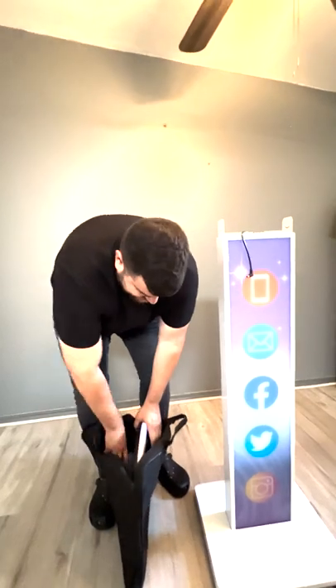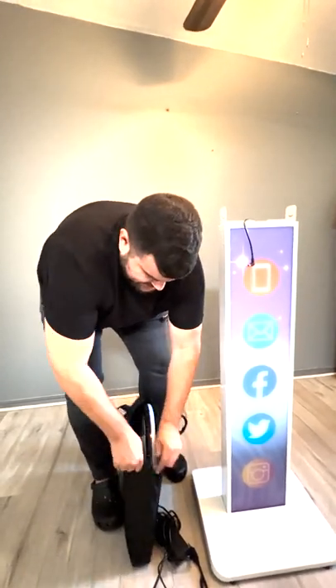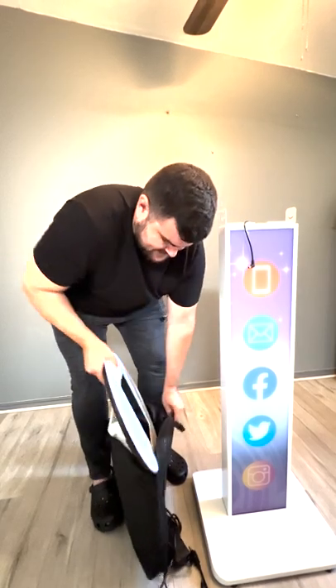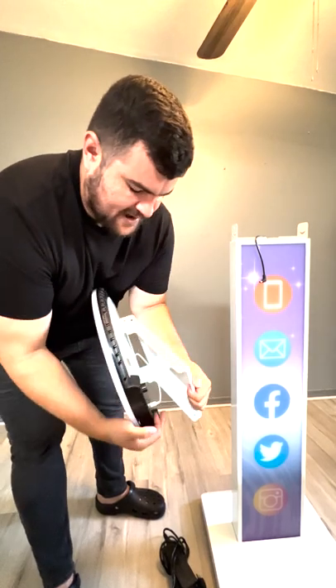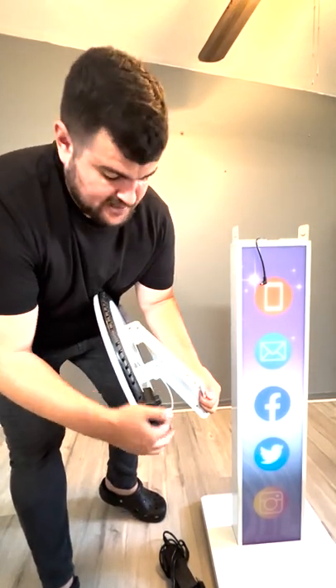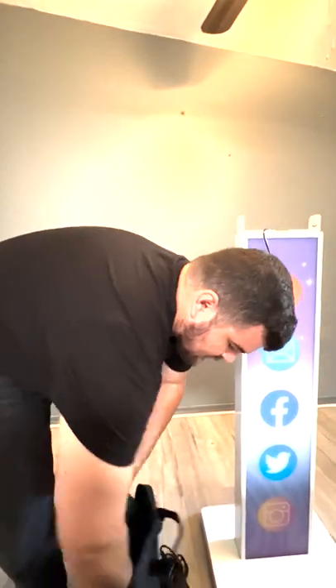Let's go ahead and skip to the assembly part. Put this aside, unzip it, and this is what it should look like. Make sure that the charging cable is plugged into the USB — this is going to keep the device charged, so that's super important.